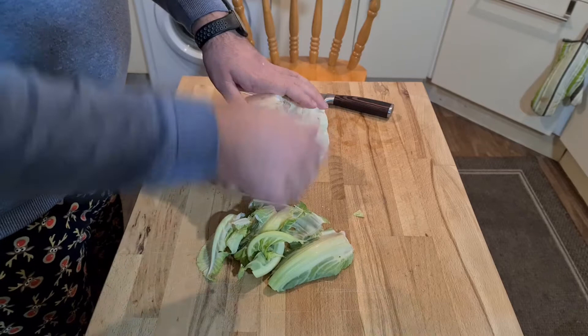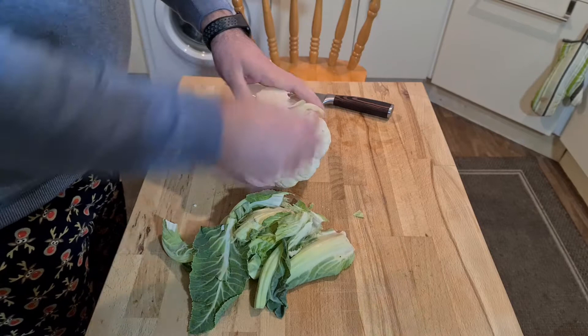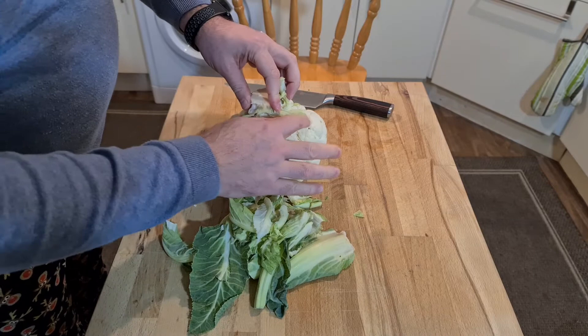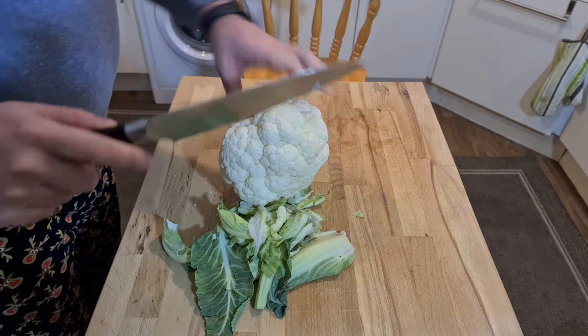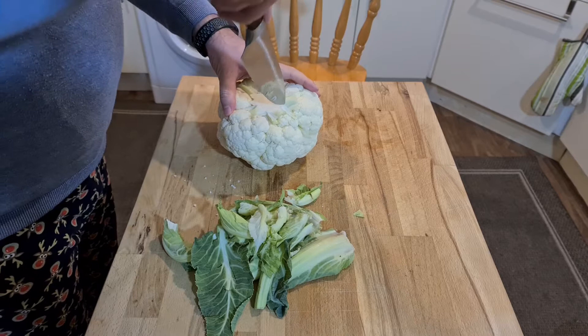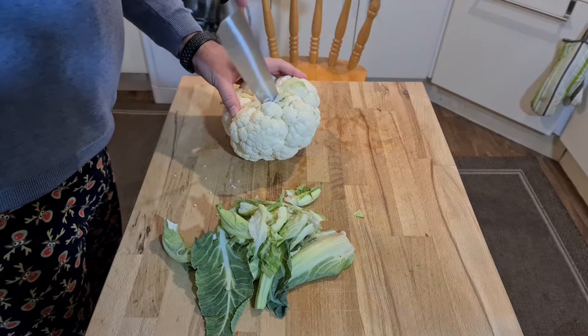First thing I've got to do is remove the leaves. My son is upset that we're making cauliflower cheese — he wants to have biscuits instead. This is a really nice head of cauliflower; as you can see it's absolutely enormous. I need to slice it up into quite a few bits and get rid of the stalk in the middle. The best way to do that is to cut around it using a sharp knife, but this knife is really sharp so I have to be very careful.